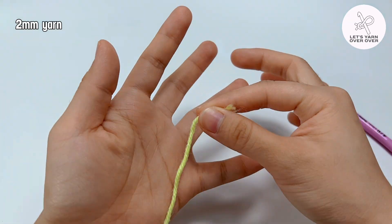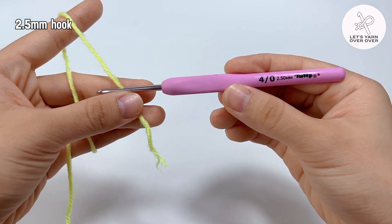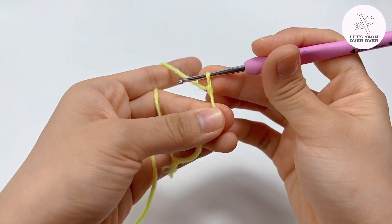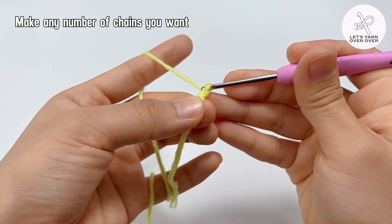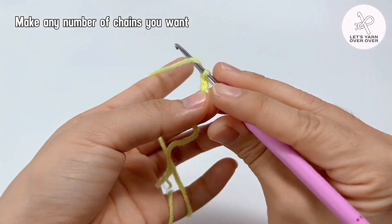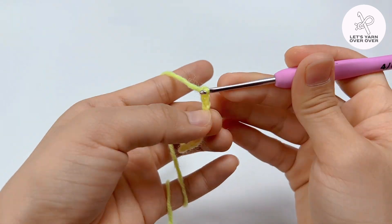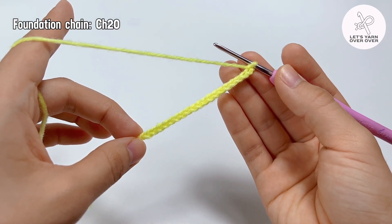I'm using 2mm yarn and a 2.5mm hook. This pattern does not require any specific number of chains, so just make as many chains as you prefer. I have made 20 chains as an example.